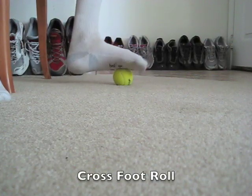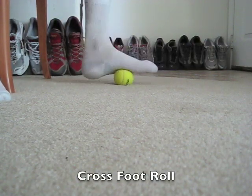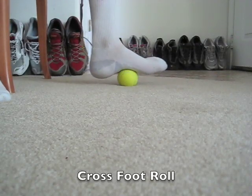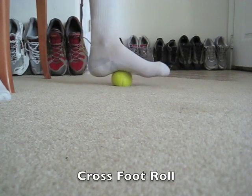Step 4, Stroke 1: Cross Foot Roll. Just roll the ball across your foot, zigzagging along till you've got it covered.